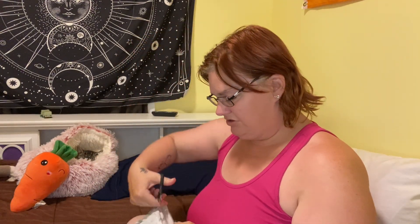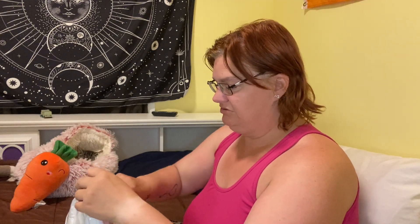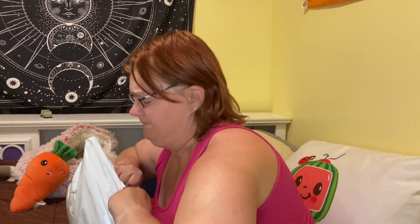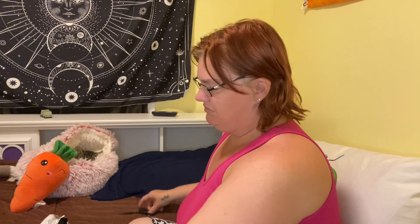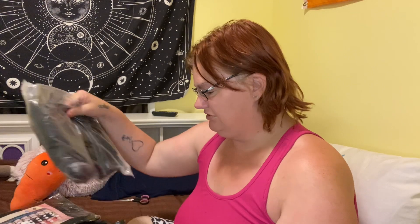So on to the next bag — we probably aren't going to have time to open the third one because we're already ten minutes in. I try to keep my videos under thirty minutes because some people don't like long videos and some don't like short ones. I personally don't like ten-minute videos — I like something that can keep my attention for a little bit.